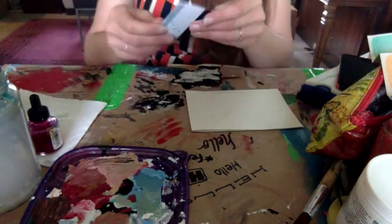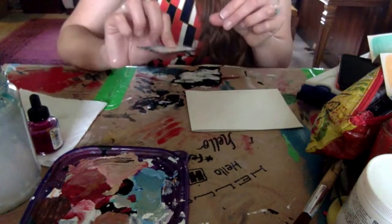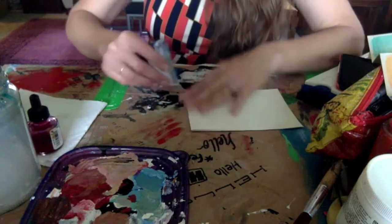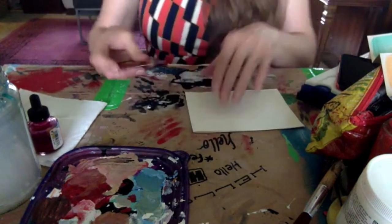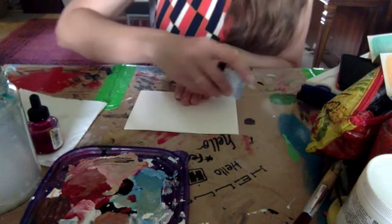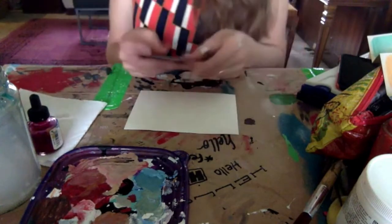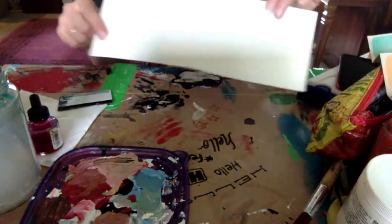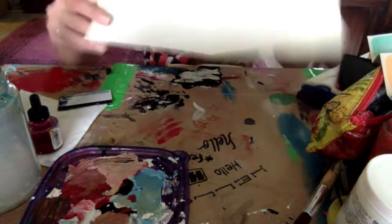You can use the side of your thumb or finger. I also like to use one of these gift cards as a brayer — a brayer is like a folding bone, a fancy tool that makes a fold really nice and creased. But this little card works just as well for our purposes. There's my first crease and it's pretty straight — looking good.